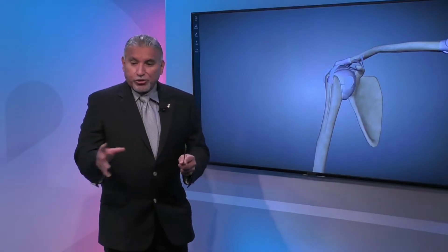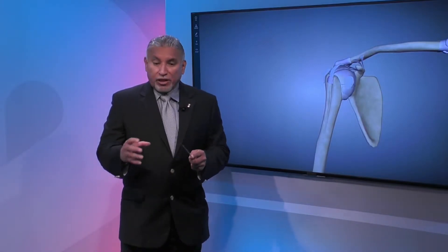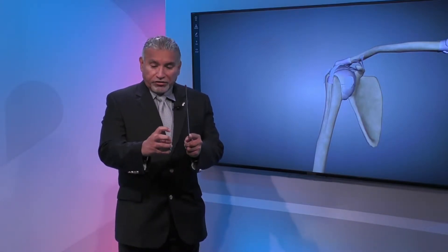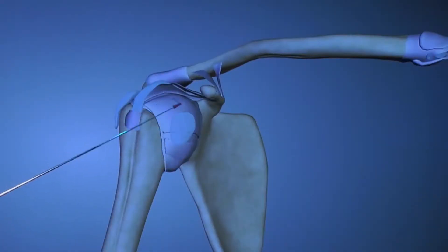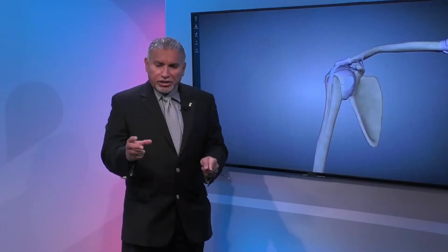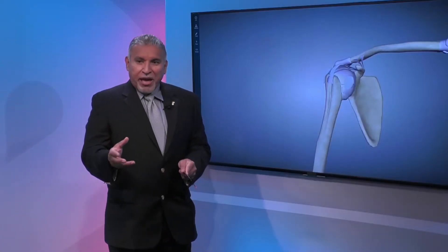That is a good question. We call this a diarthrodial joint, meaning the two parts that come together. The humeral head is covered by cartilage, the same way the socket is covered by cartilage. Cartilage is a very unique tissue — can you imagine that this tissue is 80% water? 80% water.